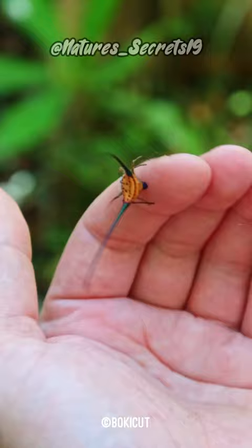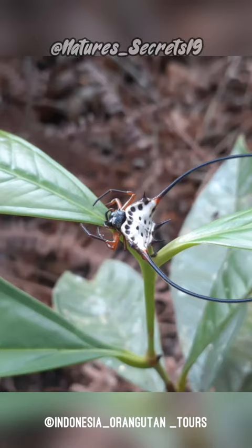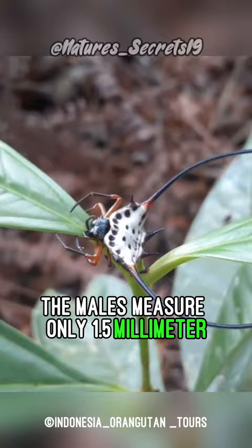The long-horned orb weaver can grow up to 10 mm in length and has a hard, flat body with three spines coming from the abdomen. The males measure only 1.5 mm, with stout, conical spines.